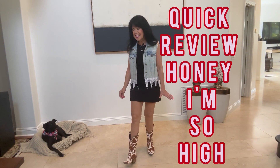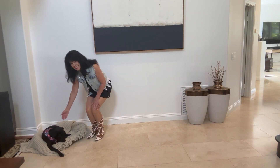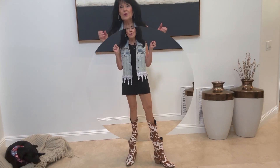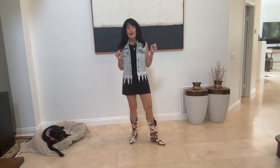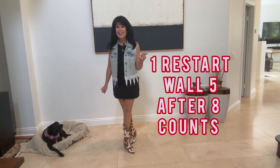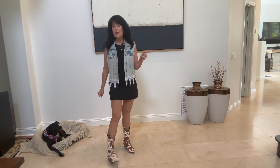We're going to line dance with Christiane. Yes, we can, and Demi will help her today. So we're going to review 'Honey I'm So High.' There's one tag and one restart on wall five after eight counts.